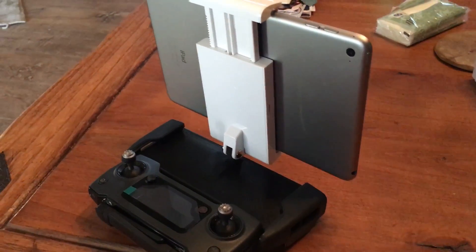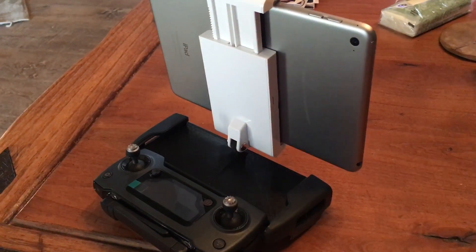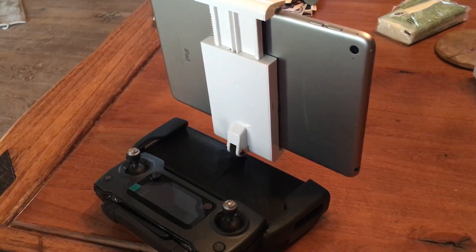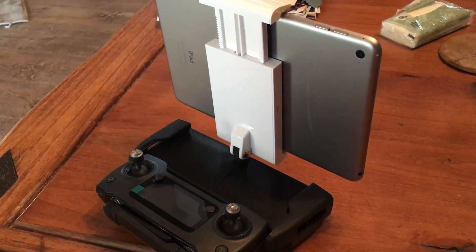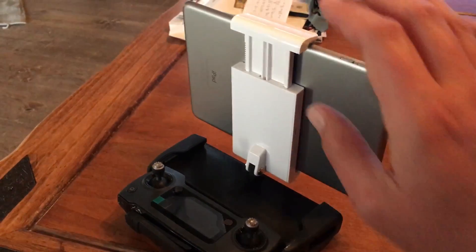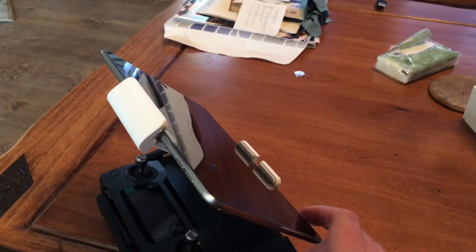I definitely wouldn't suggest running a larger tablet than a mini type size. With the material used with these 3D printers, it says to keep it at seven millimeters wide and still have the strength there — I just wouldn't advise anything heavier. But you could also use your phone.